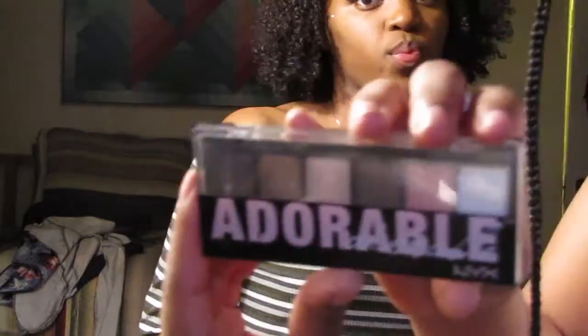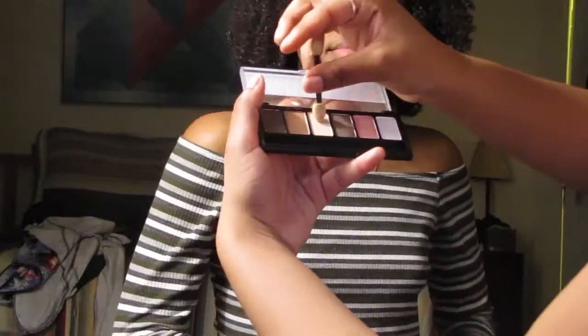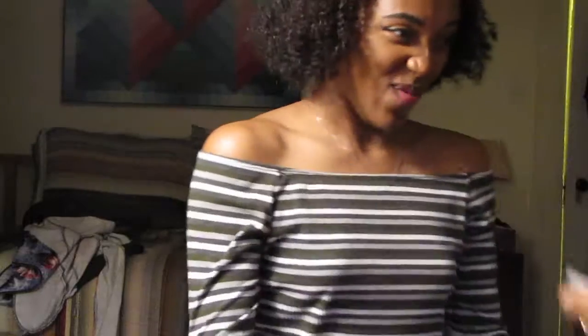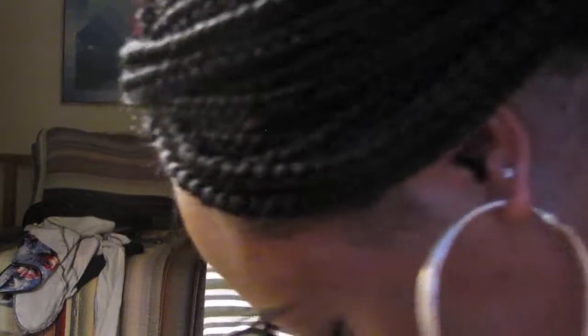Now I'm gonna touch up her eyeshadow a bit. I'm going in with this little palette — it's called Adorable and it's by NYX, so you can probably find this at any drugstore. I can't wait to do highlight. I'm actually gonna do some blush on her today — I like blush too. And lip gloss is my favorite.